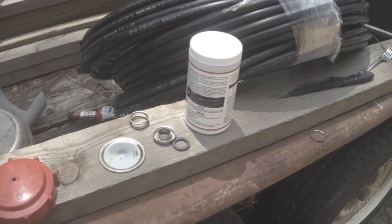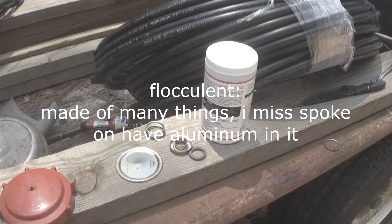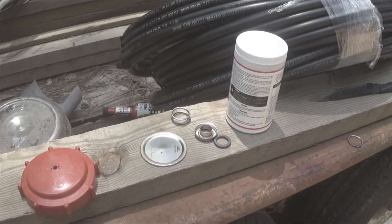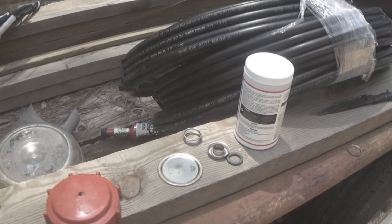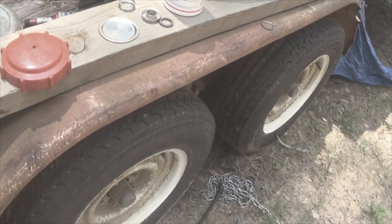If you want to know what flocculent is — a lot of times it's an aluminum something or another that easily bonds to contaminants in water. If you've flushed out a water heater and you see all this kind of jelly-looking stuff coming out, that is flocculent. But I'm going to dump this and we'll see if it's working.